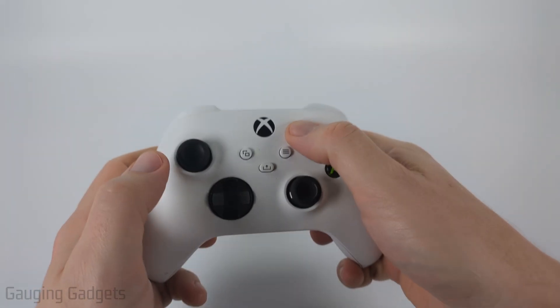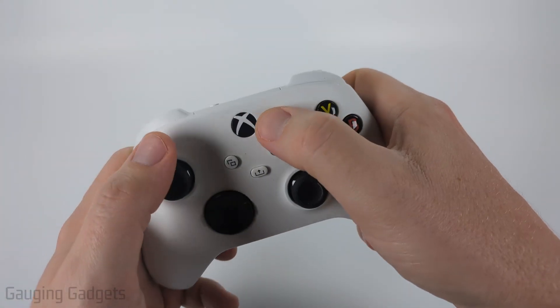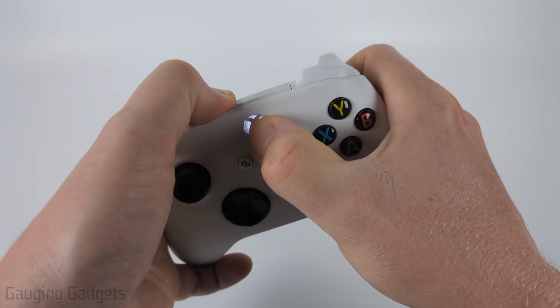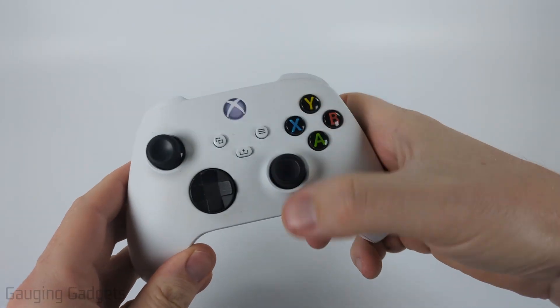To put the Xbox controller in Bluetooth pairing mode, all you need to do is hold down the sync button up here until it starts blinking rapidly. But what I like to do is hold down the Xbox button and the sync button at the same time until it starts blinking rapidly. This just stops the controller from turning on my Xbox.